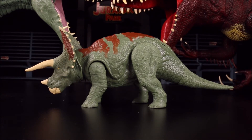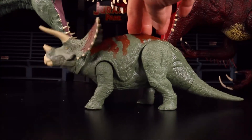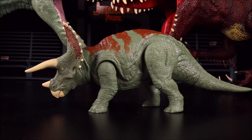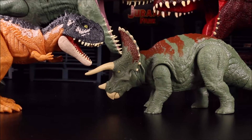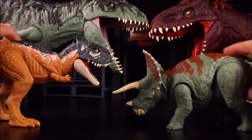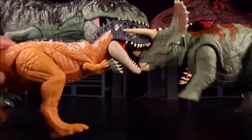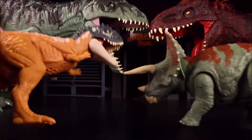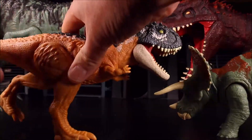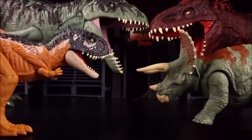This Triceratops is awesome. Push it down — she's got the attack. This is one where the push action works really well, whereas some of the others aren't that great. You can have both of these guys like in a battle. But when one leg moves like that, that becomes a bit of a burden.